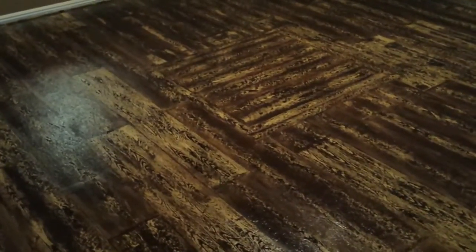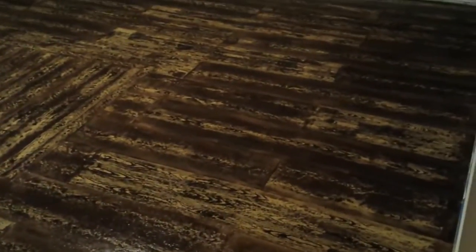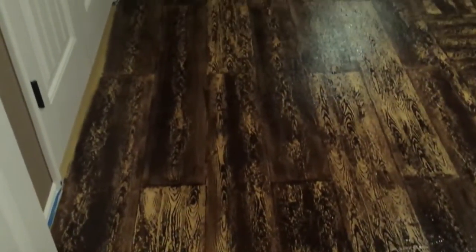Just wanted to take a quick moment to show you guys the completed graining process of my son's room. The texture of the floor kind of prohibited some of the grain that I did want, although you can see it still turned out okay — it's a reasonable facsimile of wood.